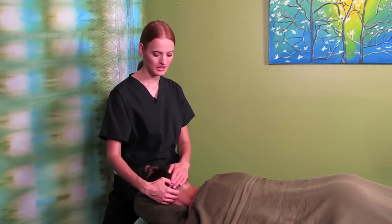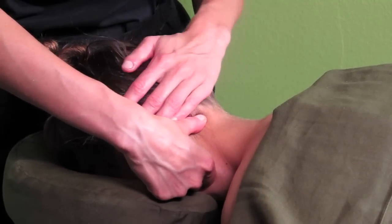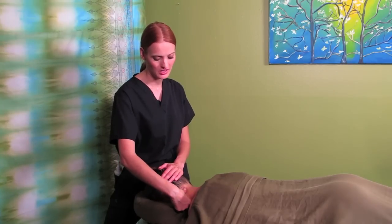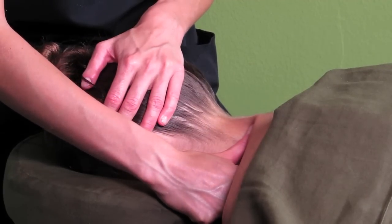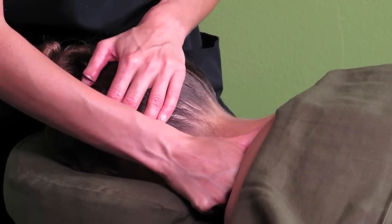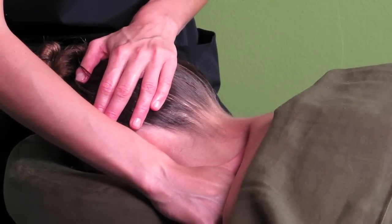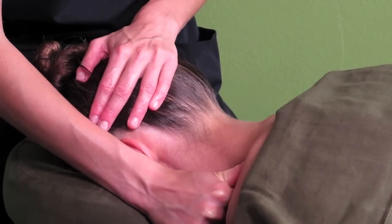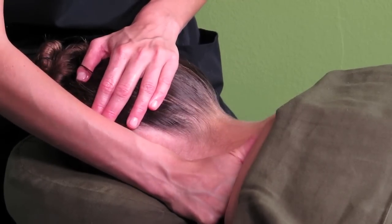Another technique is stripping — gliding the thumb down along the spine, then moving a little lower and gliding down to the shoulder, a little bit to the side, and again moving down and out towards the shoulder as well. So stripping down.